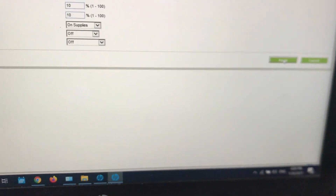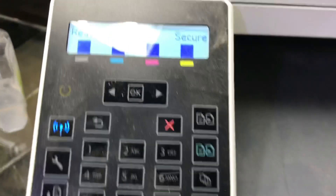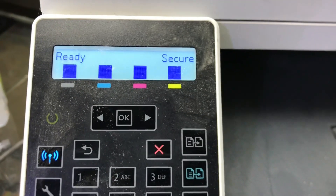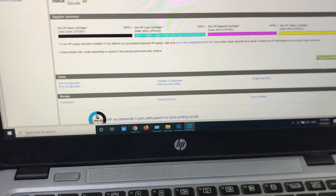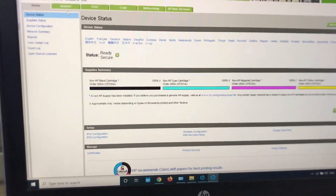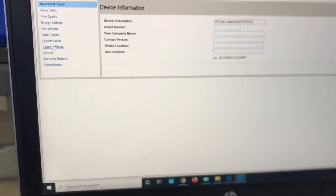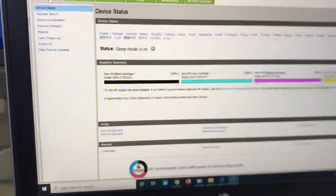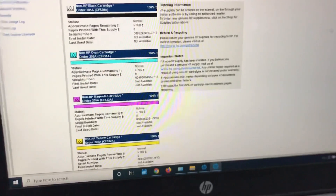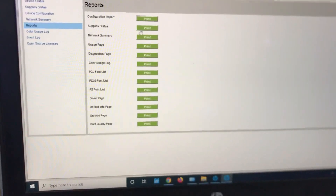After clicking Apply, go back to Home and you can see it is now reading all the cartridges, and on the printer all are showing full — there is no more error. You can also check the settings we changed. If you want to print a report, go to Supply Status and you can print the supply status report as well.